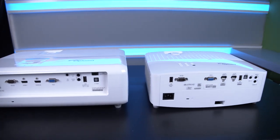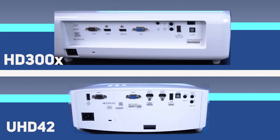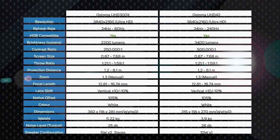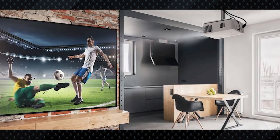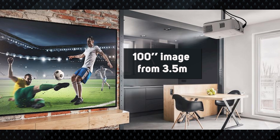Between these two, the new UHD42 is significantly smaller than the 300X, making it more portable. The connection offering is exactly the same, though it would have been nice to see both HDMI ports at the 2.0 standard — one is still 1.4, offering just 4K at 30Hz. For most users that shouldn't be a deal breaker, as they'll likely use an HDMI splitter. Setup options are also the same: 1.3 times zoom, vertical picture adjustment, and identical throw distance — about 3.5 meters for a 100-inch picture.